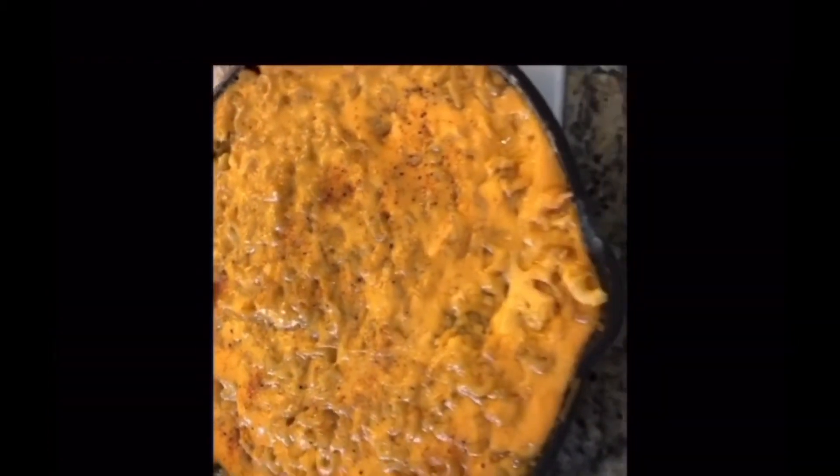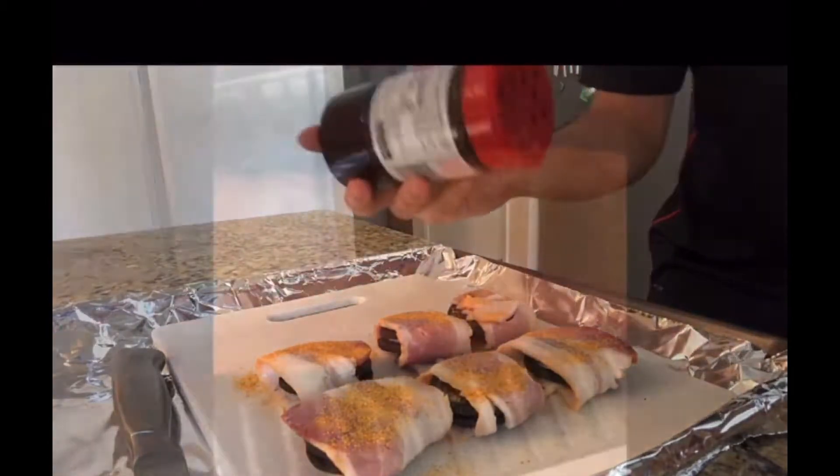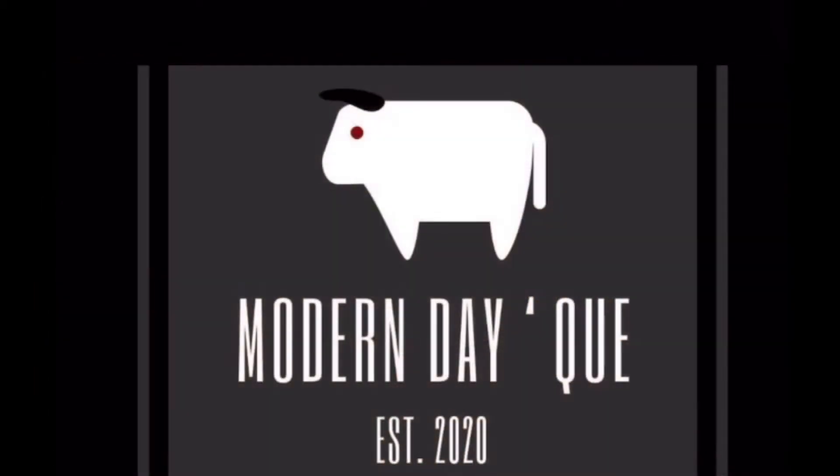Hi, I'm AJ and I bought myself a pellet grill to learn how to barbecue. My goal is to go from rookie to barbecue pro. I'll be putting a modern touch on some classic recipes and having a lot of fun on the way. This is Modern Day Q.